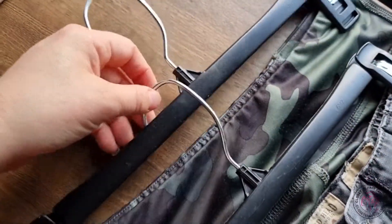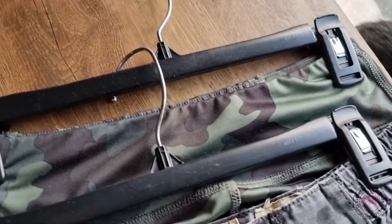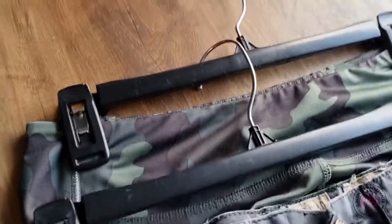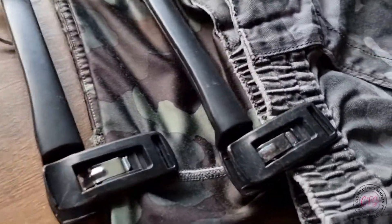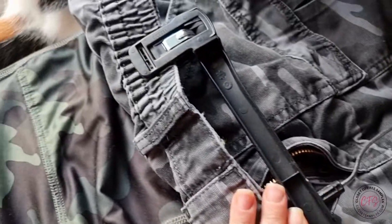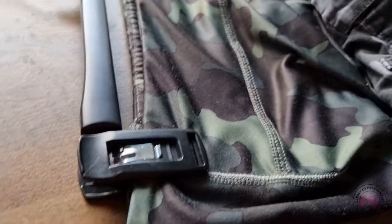Especially if you're looking to hang your shorts, skirts, or pants — these are amazing and I cannot wait to finish updating my closet so I can put these to good use. There will be a link in the description for anybody interested in trying these for themselves, and I don't think you're going to be disappointed. Link in the description, and if you've tried them let me know what you think.